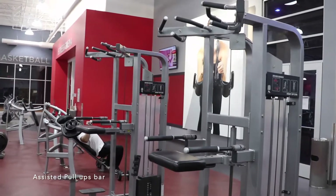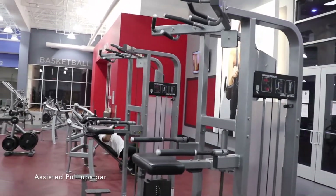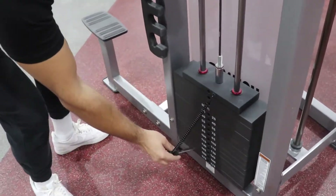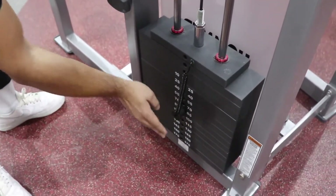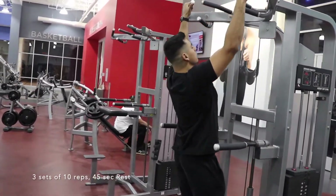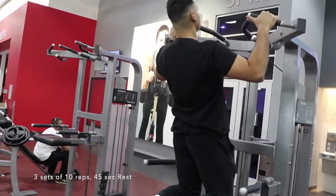Look for an assisted pull-up machine that looks like this. Set it to a width that you are comfortable with. Three sets of 10 reps, followed by 45 seconds of rest after each set.